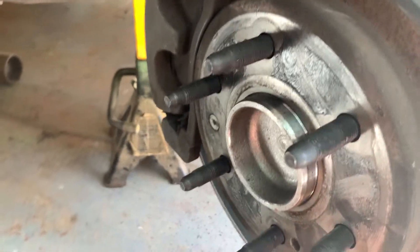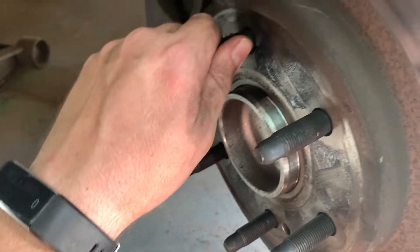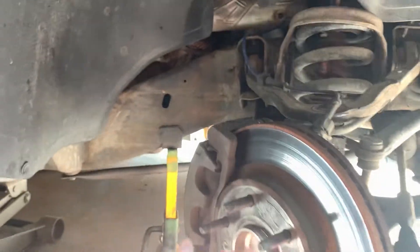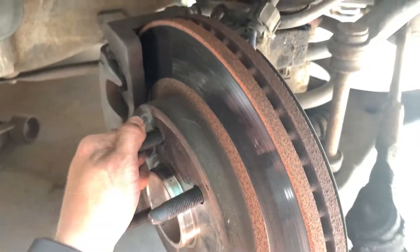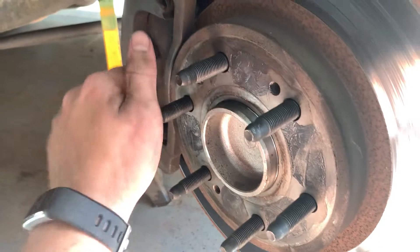Also, while you've got your wheel on, a good thing to check for a bad bearing is any slop in the bearing itself. It's a little easier to do with the wheel on. You grip the wheel at 12 and 6 and move it in and out to check for any play. If you've got any play moving your hands in and out at 12 and 6, that's a pretty good sign your bearing is getting ready to go.